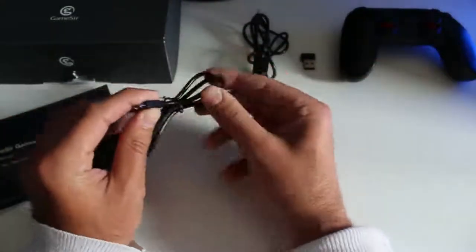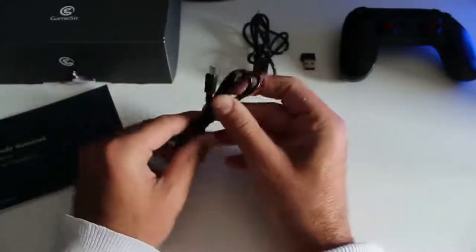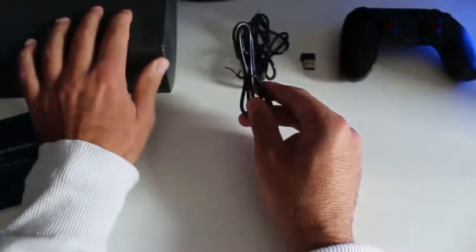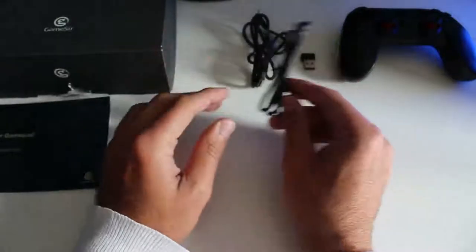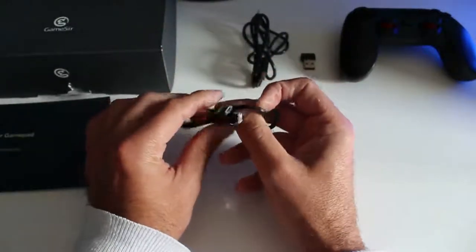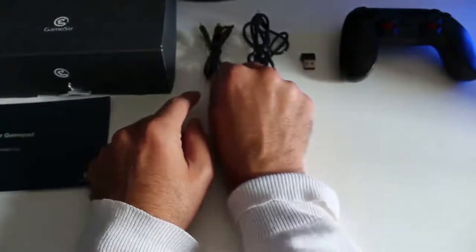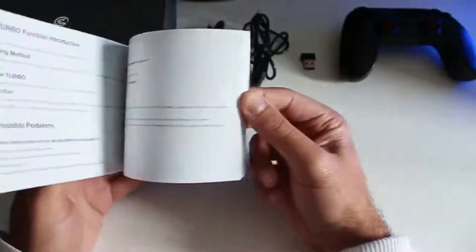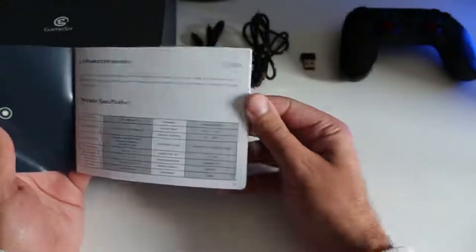Poi abbiamo il cavettino micro USB. È possibile anche collegarlo a smartphone e tablet Android senza utilizzare il Bluetooth. Quindi avete il joypad scarico, ci mettete il cavetto, lui si ricarica un pochino e così potrete giocare lo stesso.